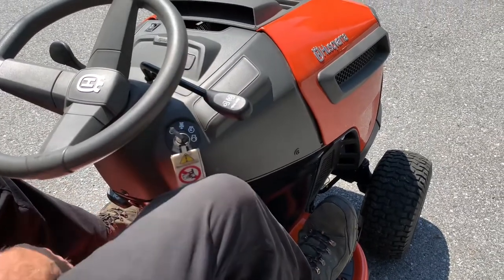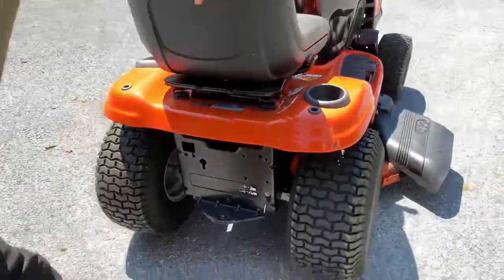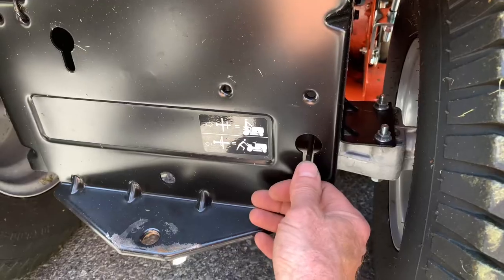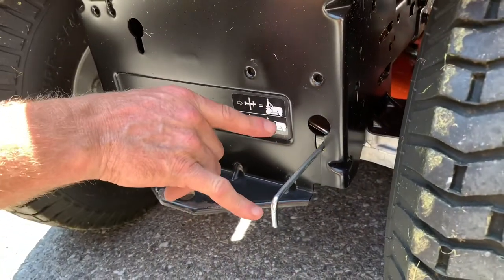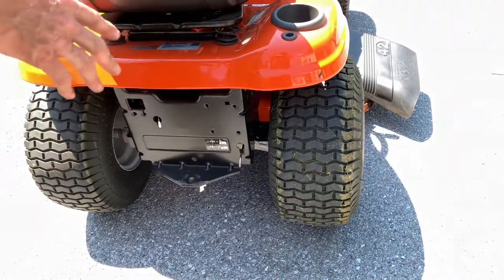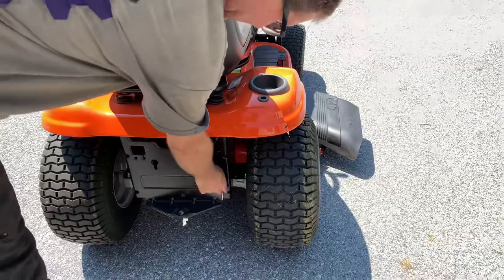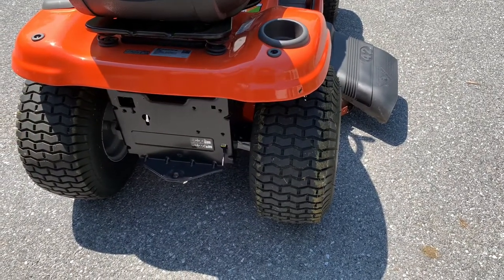One more thing a lot of people miss: if you ever need to push your tractor, do not push it with the transmission engaged — you can actually hurt it. There's a little diagram right here showing this lever. When you want to push it easily, pull this lever all the way out — about five to six inches. Now you're in the unlocked position and with the emergency brake off you can push it easily. Remember to push this lever all the way back in before you use the machine, because I've had many people push the pedal and go nowhere because this lever was left in the out position from pushing it earlier.